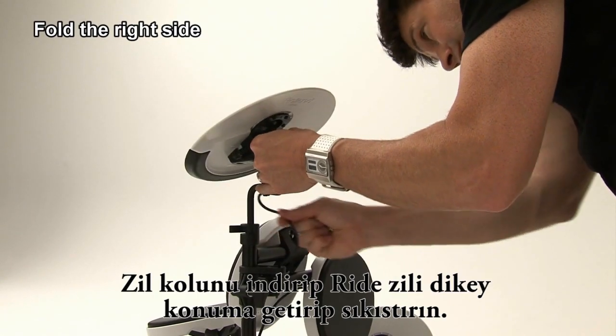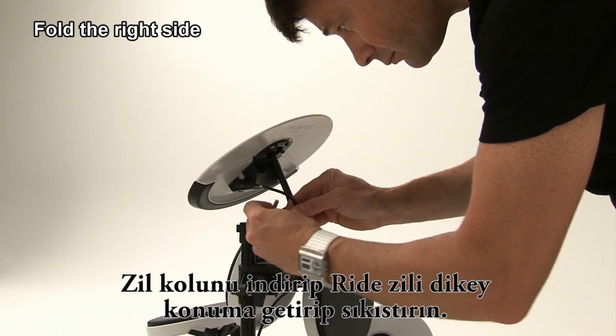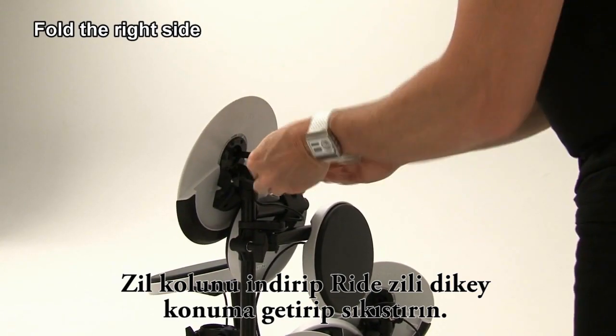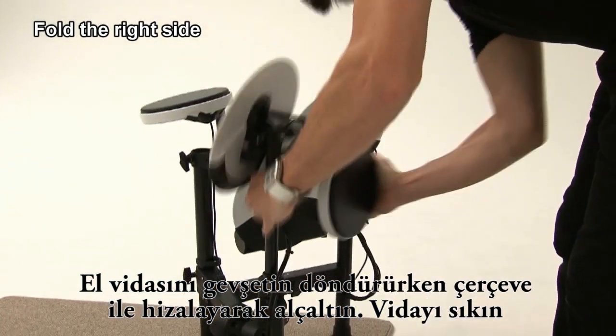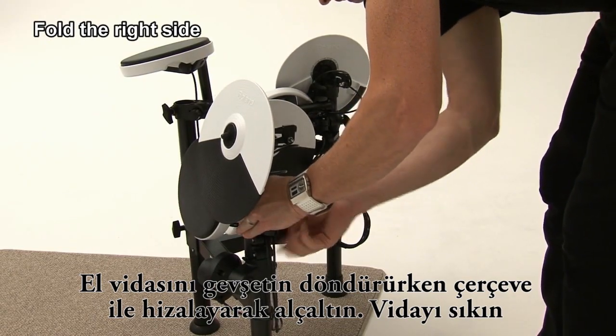Lower the cymbal rod to fold up the ride cymbal in a vertical position, and tighten the bolt. Loosen the hand knob and lower it while turning it to align with the frame, and then tighten the knob.